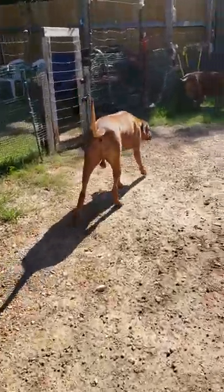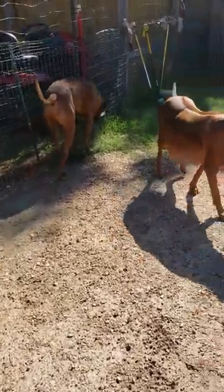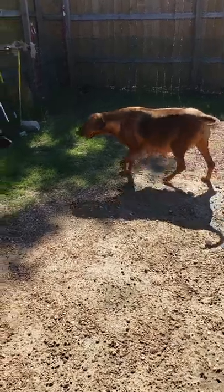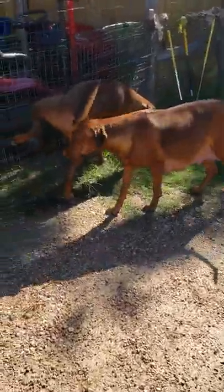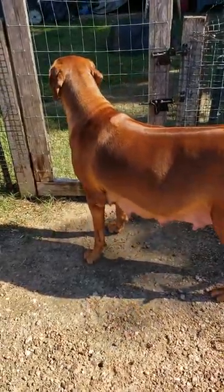Hey folks, this is Reb, the hound coach at Hunters and Farms. Goldie's coming out here to the hunter and relieving themselves, and Princess Tova's still hanging in there, just as big as she can be. Gotta keep an eye on her — she might drop a puppy right here.